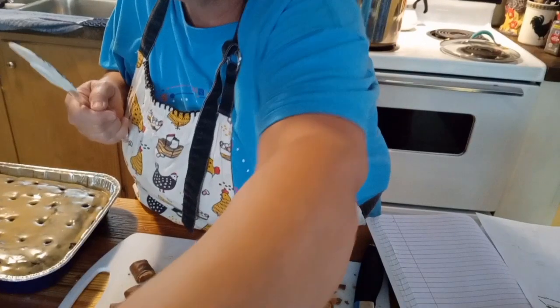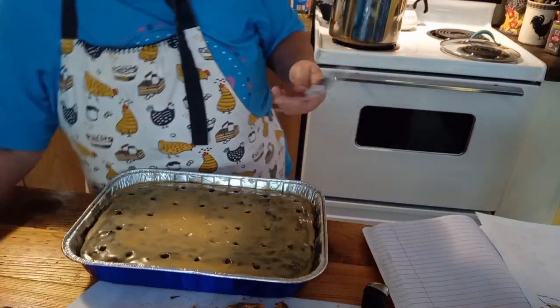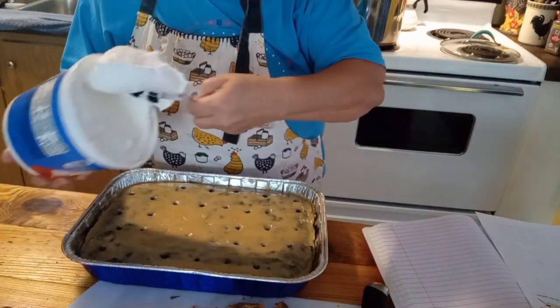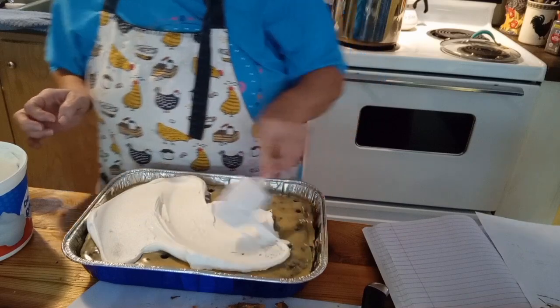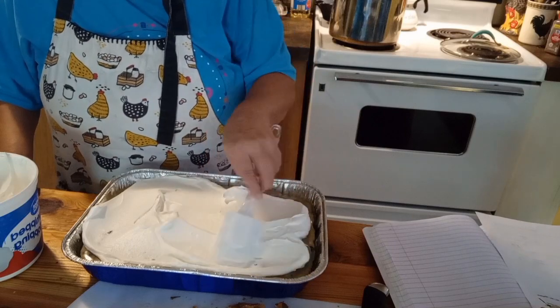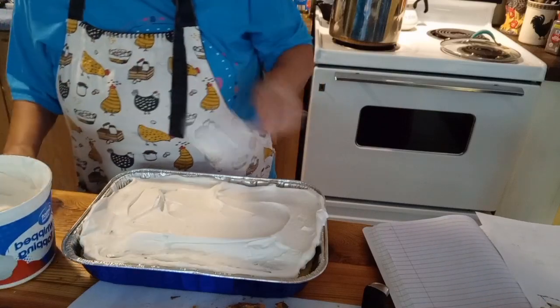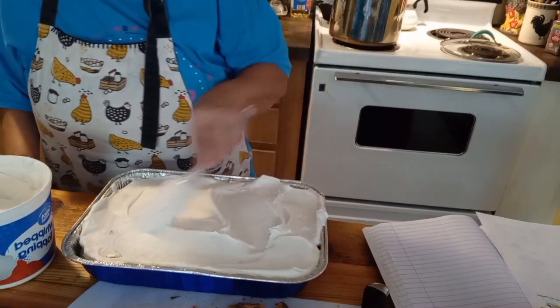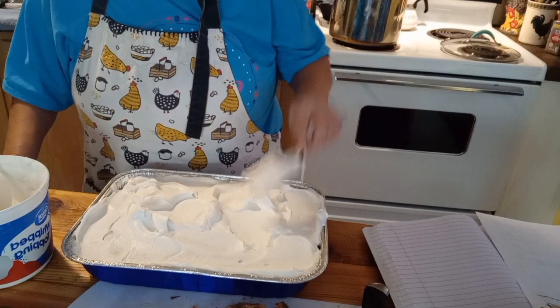Okay everybody, we're at the last step. The cake has been in the fridge — you can see all the holes and all that yummy stuff went down in there. What you're going to do now is take some Cool Whip and go over the whole cake. However thick you want it to be is up to you. I'm going to make it a little chunky with some peaks and valleys.